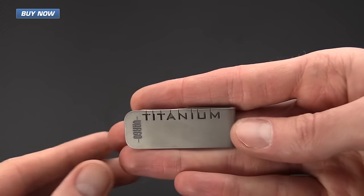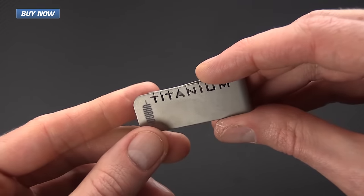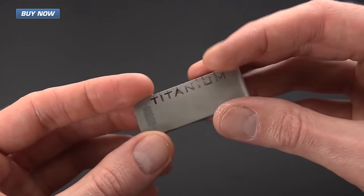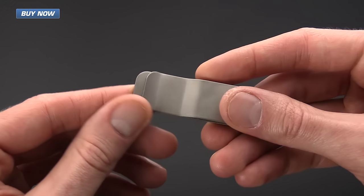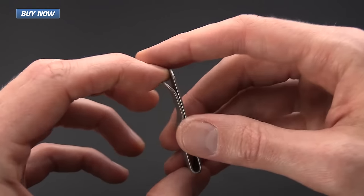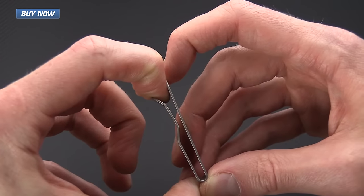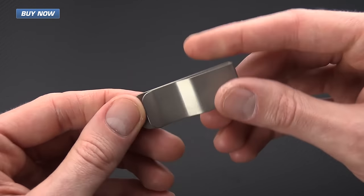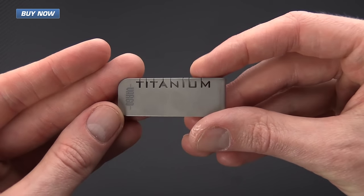Last but not least we've got a titanium money clip from Vargo. This is a super lightweight option for carrying your cash and cards. It's got a nice bit of flex, you can tuck a couple of cards and some bills in there, and it is going to add almost no weight to your everyday carry loadout.